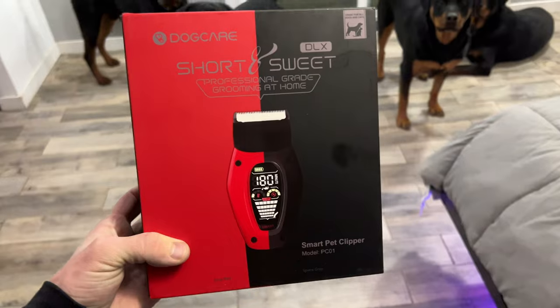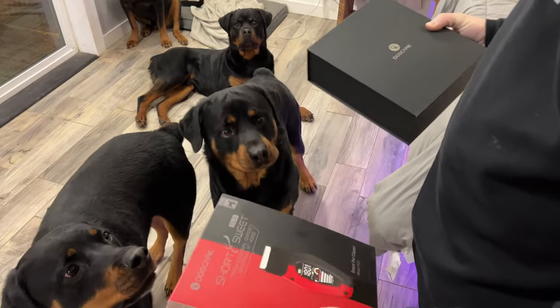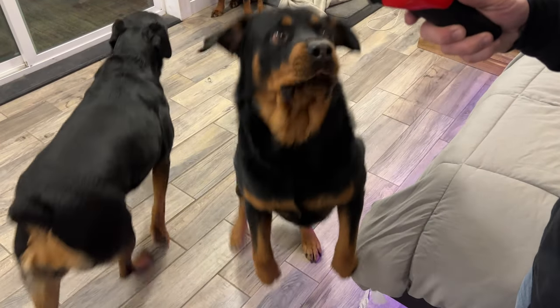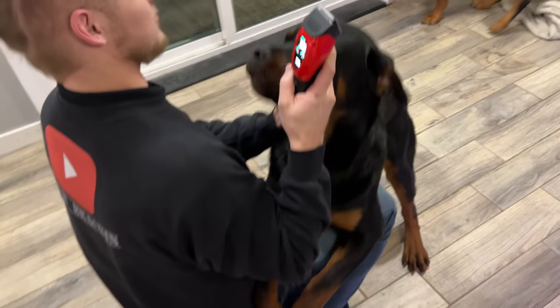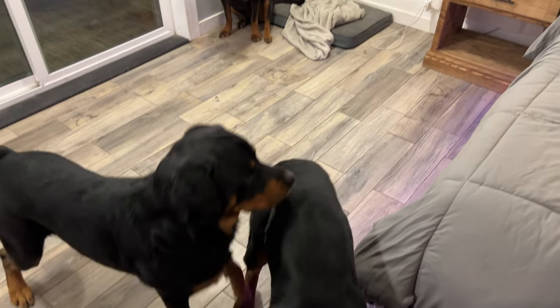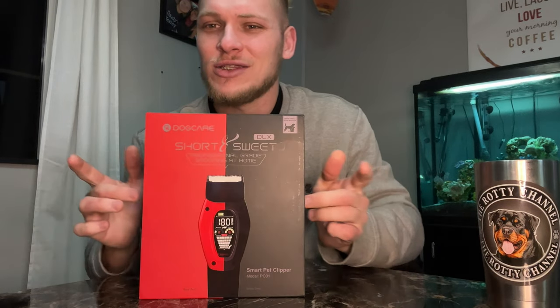What's up everybody and welcome back to the channel. Today we're going to be talking about pet trimmers — specifically, we're going to be unboxing and talking about the Dog Care Smart Pet Clipper. So let's go ahead and get the box open and show you guys what is inside.